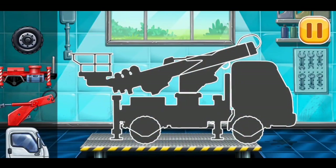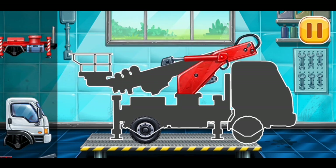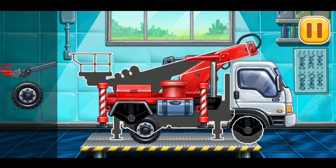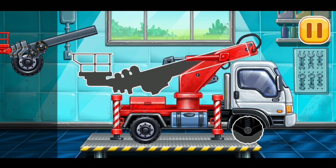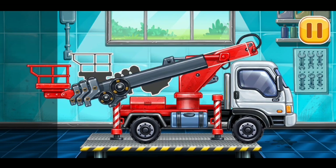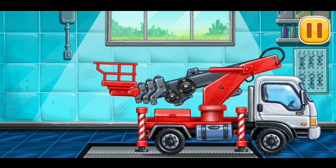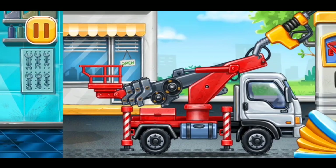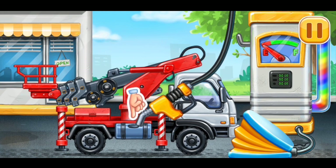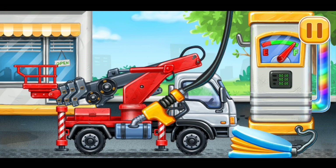First, we need to assemble cherry picker truck. Hooray! First, we have to fill it. Cherry picker truck. Pump. Ready.